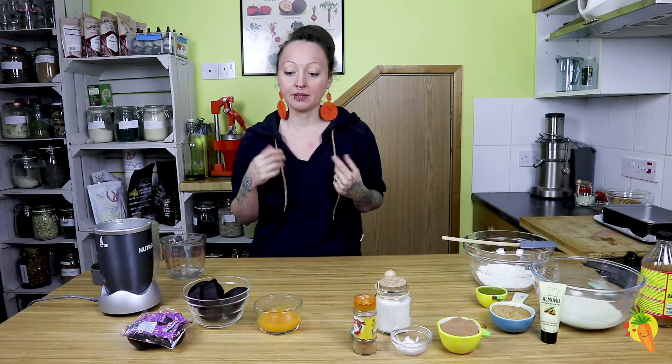Hi everyone, it's Dominika Rożko here from VeggieRasta.com and today we are going to prepare amazing vegan brownies with chocolate frosting.